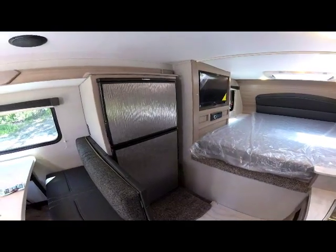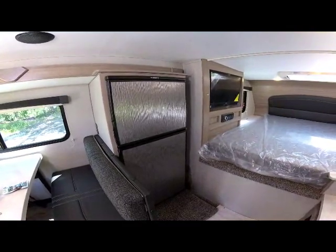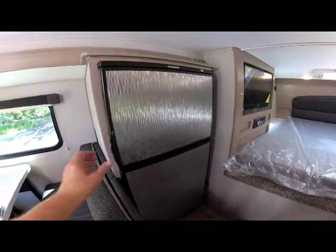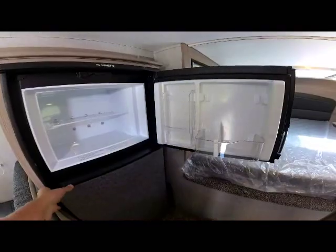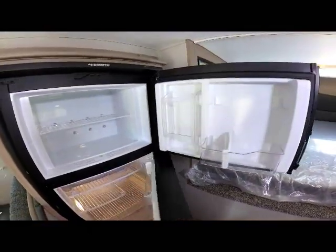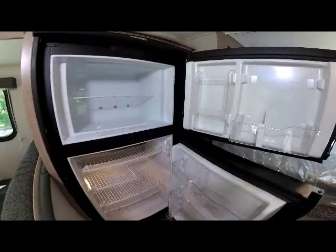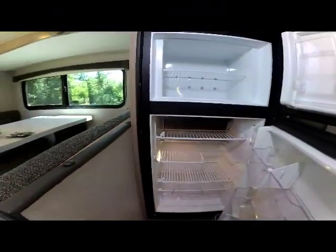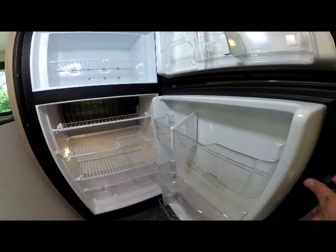You'll notice the matching accent panels for the new interior design on the seven cubic foot refrigerator, with easy access and nice positive handles. Inside, there's deep storage for the freezer and refrigerator with crisper access, milk jug storage, and storage in the door.